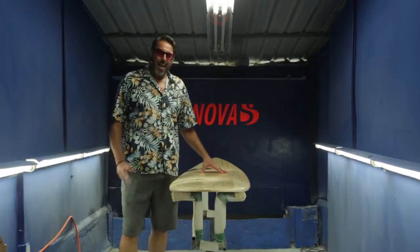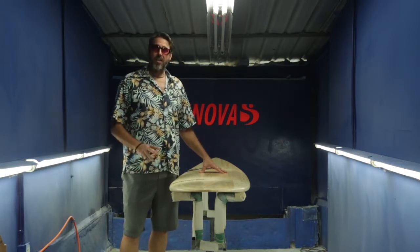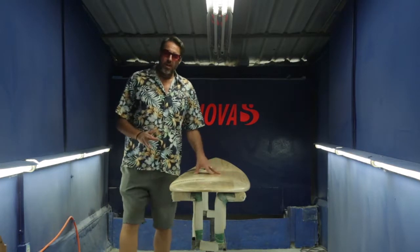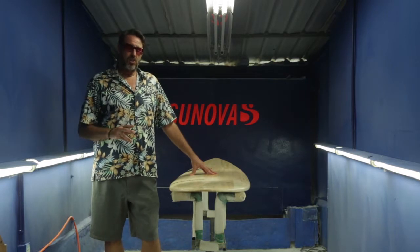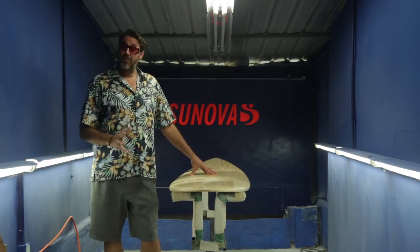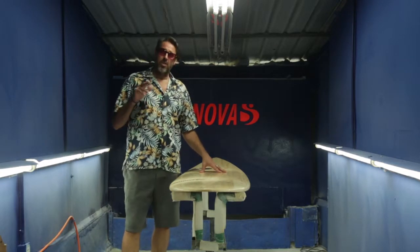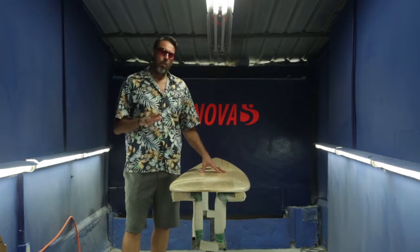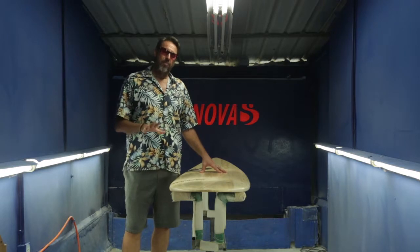Hi, this is Bert Berger and I'm going to be taking you through some of the features of the hybrid eight ball model. Originally when we first developed this board there was a competitive longboarding division in Australia for eight foot boards, and the judging criteria was not the same as the nine foot boards where the focus was more on traditional longboarding — they applied a shortboard criteria to an eight foot board.